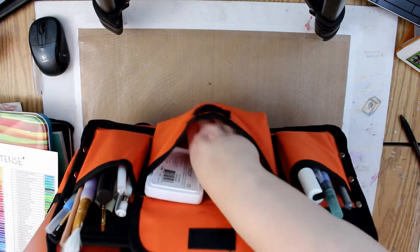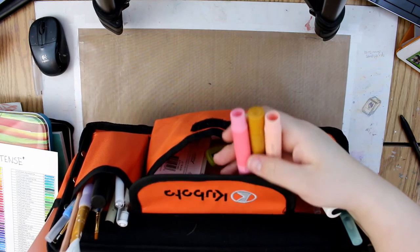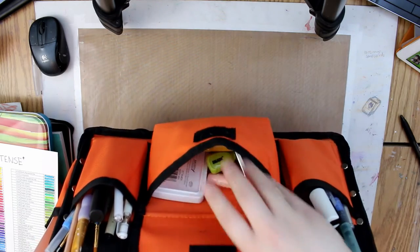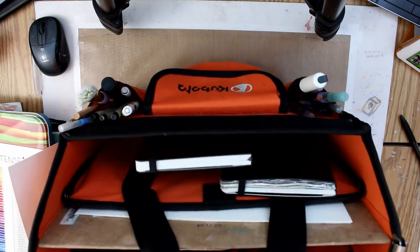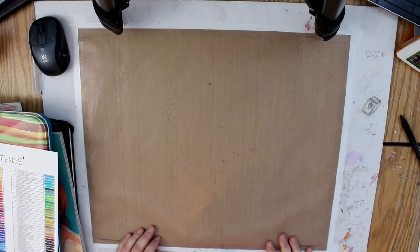I have some gelatos in here — I have a whole set of about 28 or 32 but I keep the ones I typically use the most. That's pretty much what's in the caddy. I keep a lot of my stuff in here when I'm sitting on the couch doing my art.